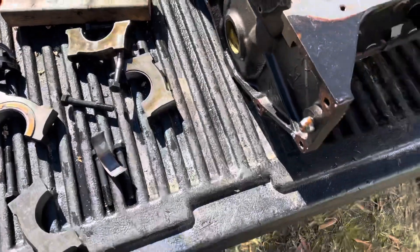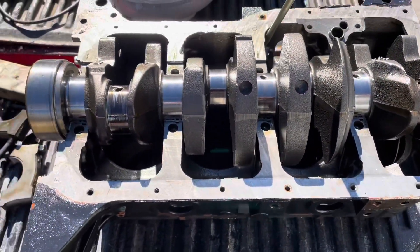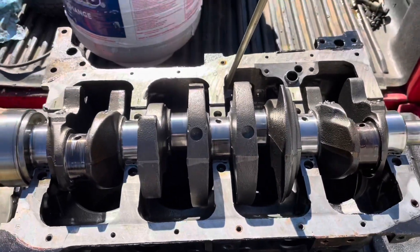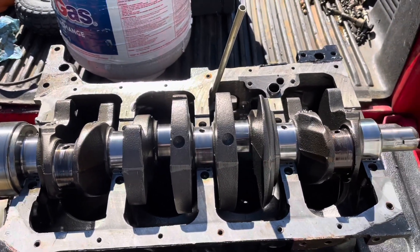So that's the teardown, and we're about to throw this block, crank, rods, pistons — everything in the recycling bin. Thanks for watching.